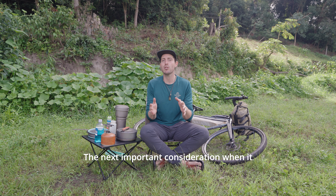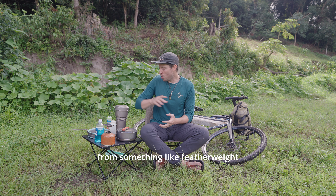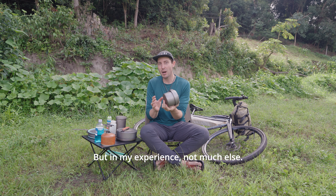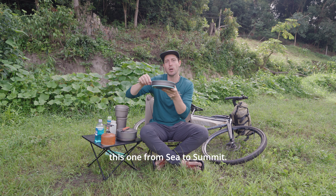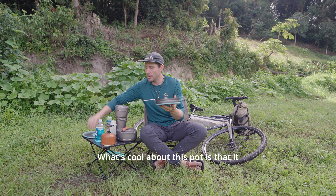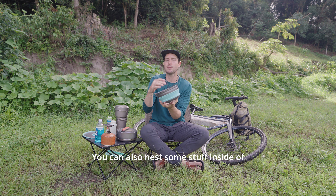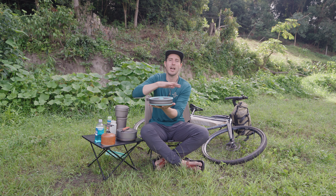The next important consideration when it comes to pots is materials. Just like bikes, pots come in a range of different materials — from featherweight titanium, which is great for boiling water but in my experience not much else, to hybrid pots like this one from Sea to Summit, which is a mixture of silicone and aluminium. What's cool about this pot is that it pops up and becomes a much larger pot if you need it, you can nest some stuff inside, and then it pops down with the lid on.